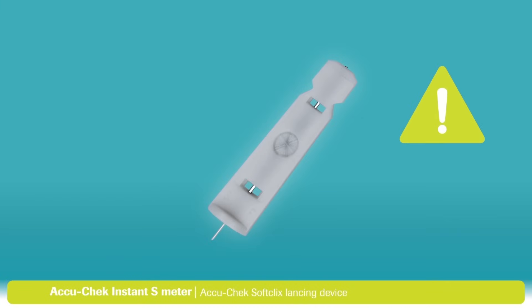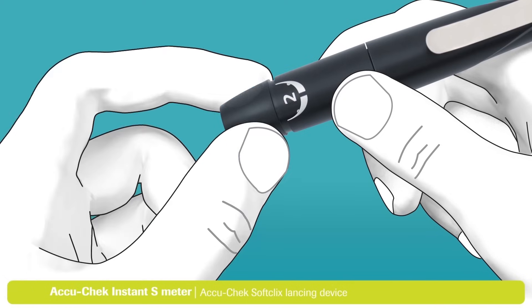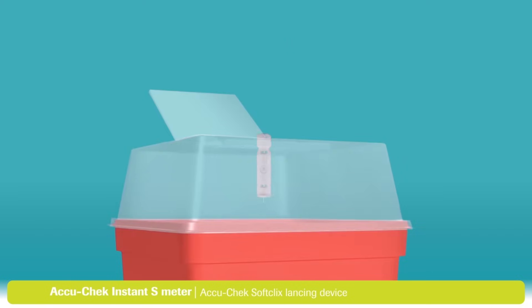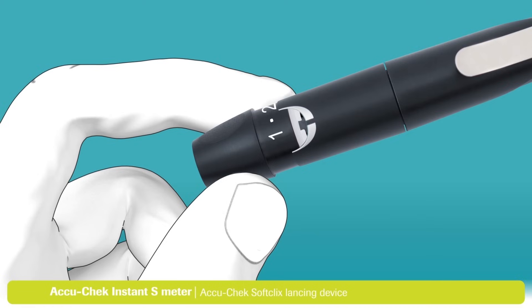This part is important: the AccuCheck SoftClicks lancets are disposable and should only be used one time. A reused lancet is no longer sterile, will lose its sharpness, and will become more painful each time you lance your finger. When disposing of a lancet, always make sure it cannot cause injury and always use a sharps container. To dispose of the lancet, remove the cap from the lancing device, point it into the sharps container, and eject the lancet by sliding the ejector forward as shown. Then put the cap back on the lancing device.